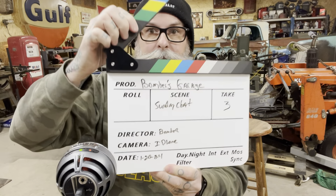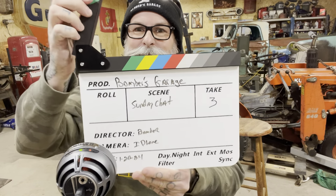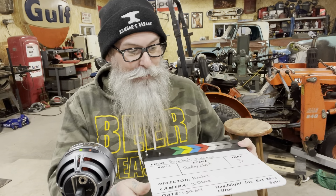Then I realized maybe with the clapperboard I could just do — 'hey y'all, it's Bomber, Bomber's Garage, Sunday chat' — but then no one would know I had a clapperboard. Take three. Maybe that's four, I don't know if you count per clap. But anyway, I've got this, I'll figure out how I want to do it.